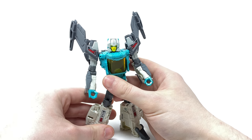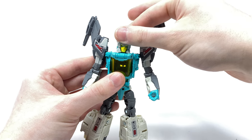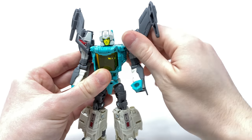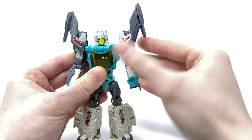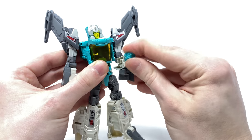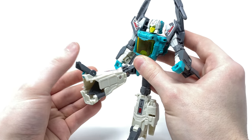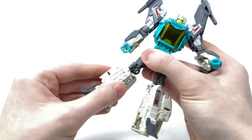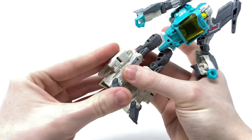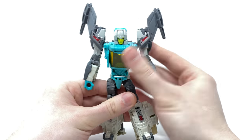Overall as far as robot mode is concerned I think this figure looks fantastic. In regards to articulation — as the head is of course a Headmaster, it is on a ball joint so it can look left to right, up and down, and tilt side to side. We do get full 360 rotation at the arms as well as a hinge joint out to the sides. Full 360 rotation at the bicep, 90 degree bend at the elbow, and full 360 at the wrist. The waist can rotate the full 360. The legs are on ball joints so they can kick forwards, back, and out to the sides. Full 360 rotation at the thigh, 90 degree bend at the knee, and due to transformation you can pivot the toe forwards and backwards — however I wouldn't recommend that as it may cause stability issues.